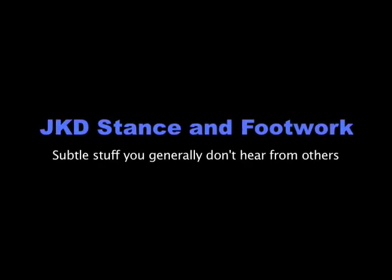In this particular segment, I'd like to show you a little bit of the JKD that I've done over the years, and I'd like to show you some of the details that you probably haven't heard before. I want to show you some details that will definitely make a difference in your Jeet Kune Do kickboxing. They're very subtle, but they're very, very important.